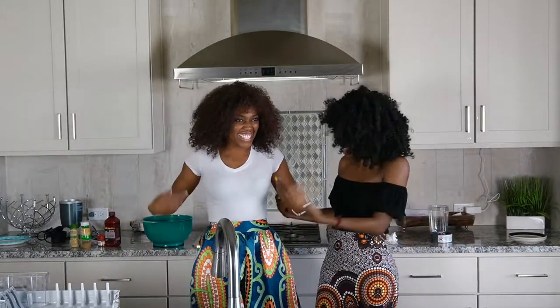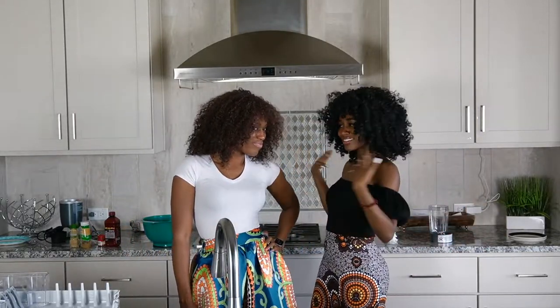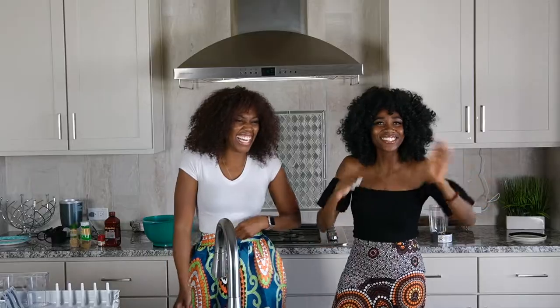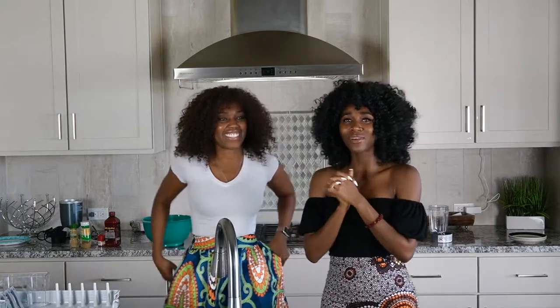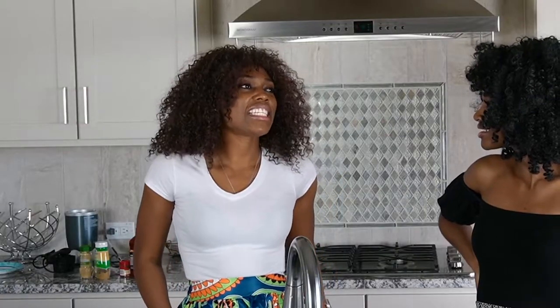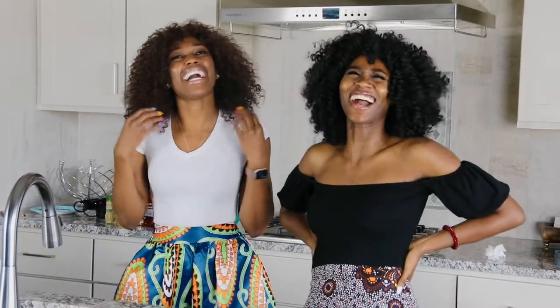We are wrapping West Africa — Nigerian, Ghanaian link up. We actually like each other. Today we are cooking Red Red. It's a Ghanaian food, right? Yeah, it's a Ghanaian dish, but all the Nigerians say it's their own — but it's a Ghanaian dish.